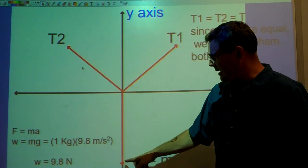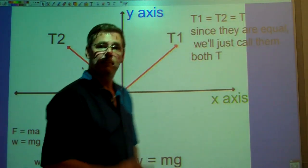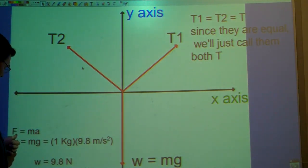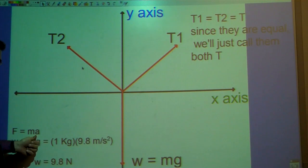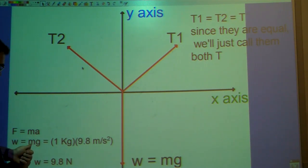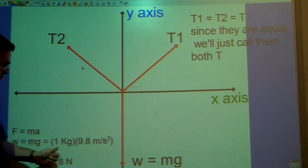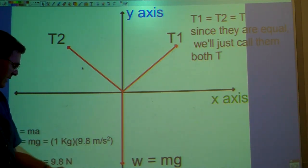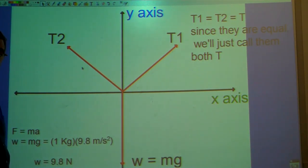I'm also going to calculate the weight. I know that the mass hanging from the string is one kilogram. Using Newton's second law — force equals mass times acceleration — the weight is equal to the mass times the acceleration due to gravity, which on Earth is 9.8 meters per second squared. So one kilogram times 9.8 meters per second squared gives 9.8 Newtons. Newton is the unit for a kilogram meter per second squared — it is a unit of force, and weight is a force.